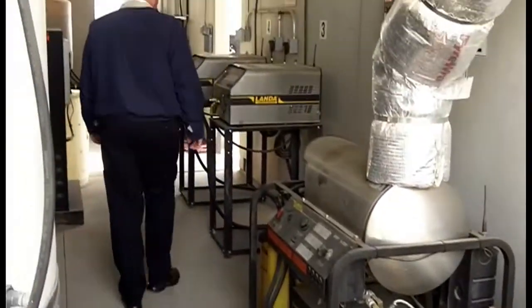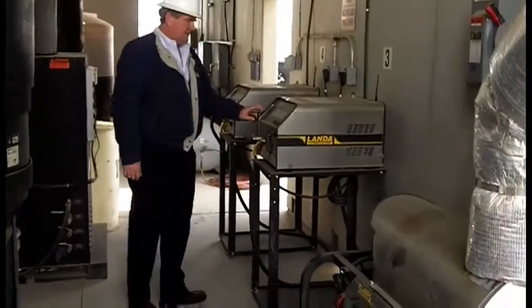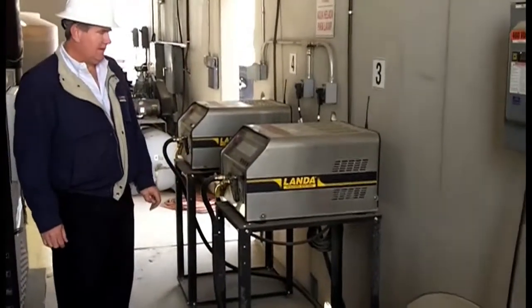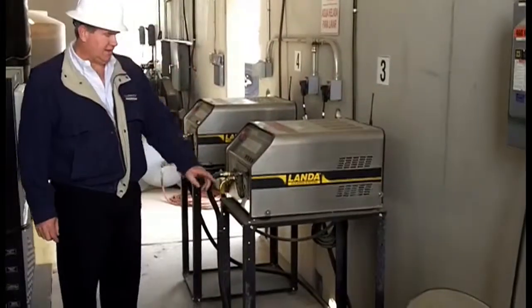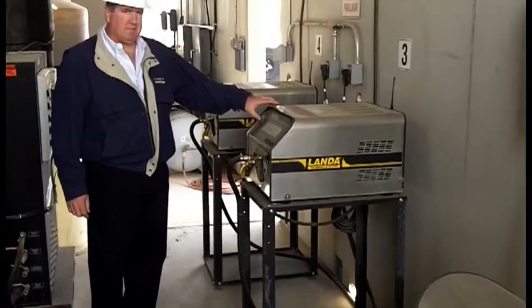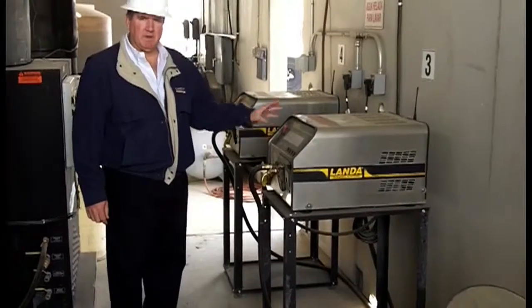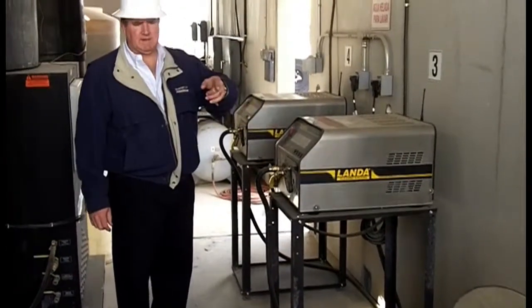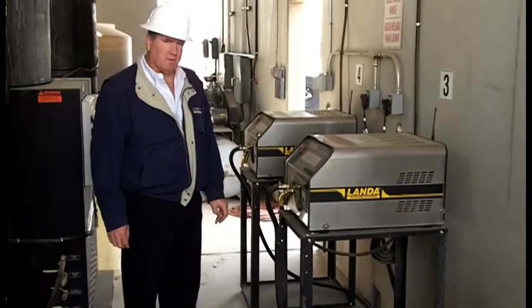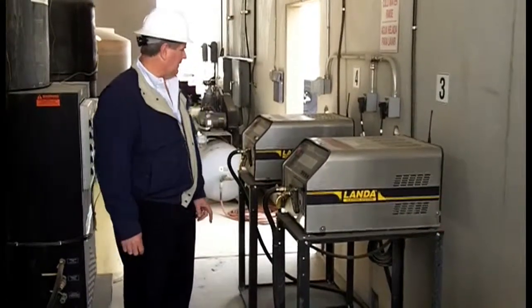Over here is the Landed SCA — these are the cold water rinse units. They are 3 gallon a minute, 1,000 PSI. They're used only in rinse applications. Again, the Lancom remote. Stainless steel cabinet, stainless steel frame. They use a belt drive pump, just like the FCHWs. They use the heavy-duty Landed pumps on them. It's a seven-year warranty. And again, the Lancom remote on there.